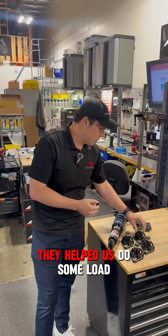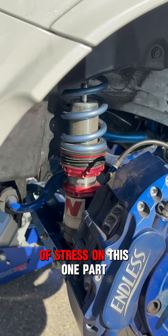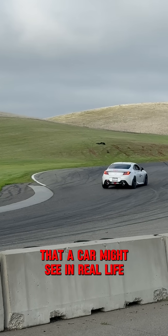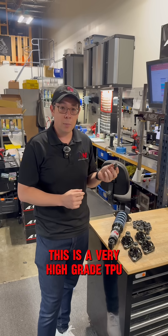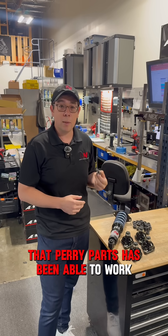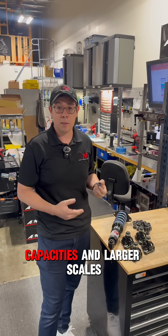At Perry Parts, they helped us do some load analysis on the top hats, and we realized that for such a small space, we were really putting a lot of stress on this one part that's dealing with the shock loads and road forces that a car might see in real life. This is a very high-grade TPU material that is actually 3D printed — and so good in fact that Perry Parts has been able to work with OEMs to actually provide solutions like this to be used in much larger capacities and larger scales.